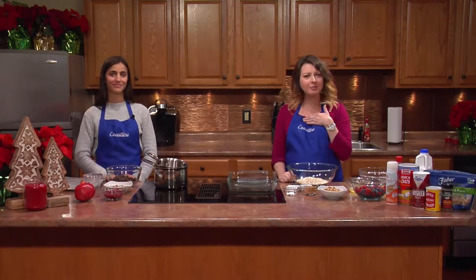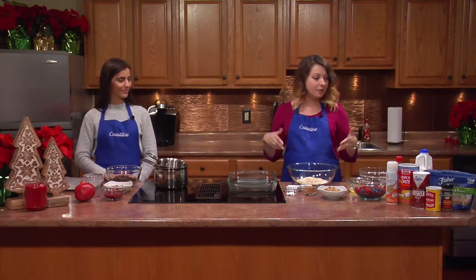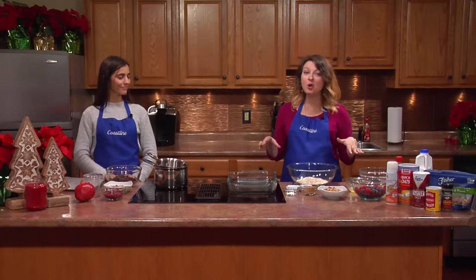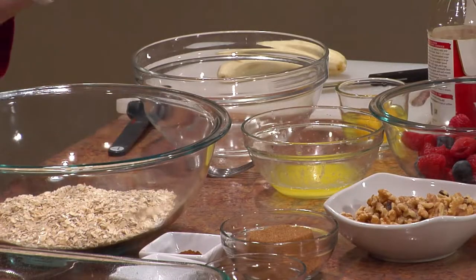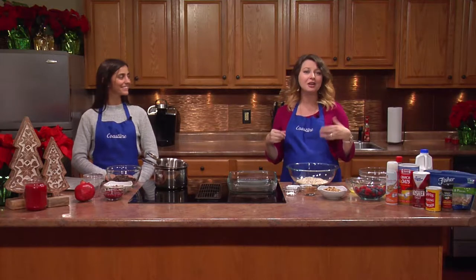I've never made bark before so I'm really looking forward to hearing how to make it. I will be making a berry oatmeal bake — it's super easy. I've made it for my family before on Christmas morning as we're opening presents, and it's a nice healthy addition to the high-sugar pastries we tend to have.